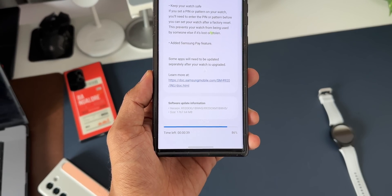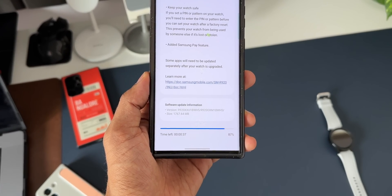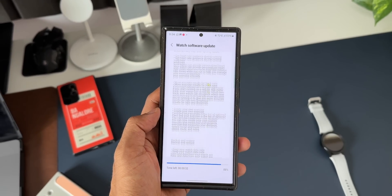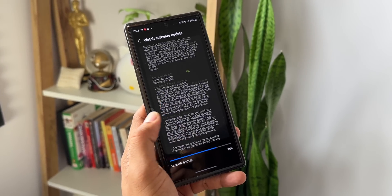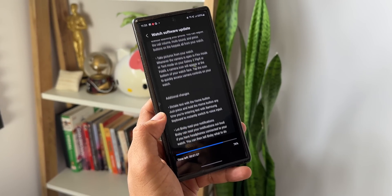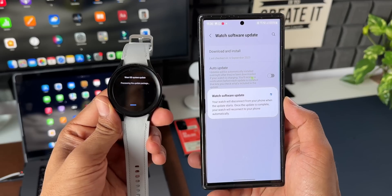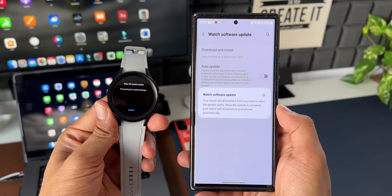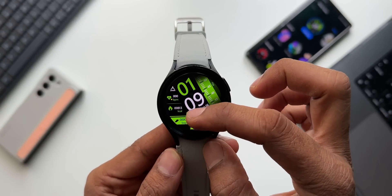The update size is huge — 1067.64 MB — and the version number ends with BWH5. It's a very interesting changelog and there are loads of features to discuss in this video. Let's quickly dive in and see all the new features we have got on the One UI Watch 5 upgrade.